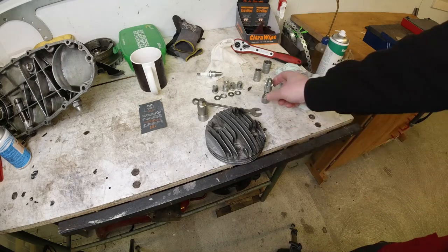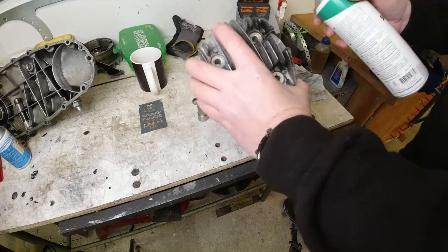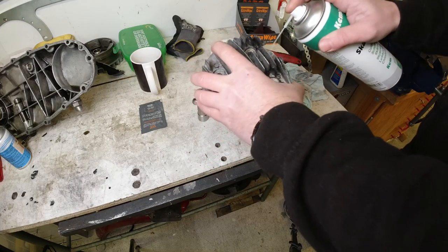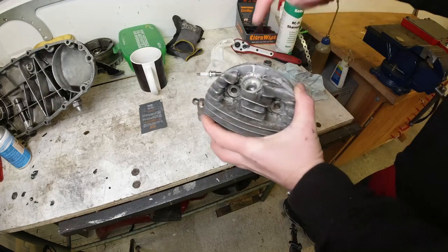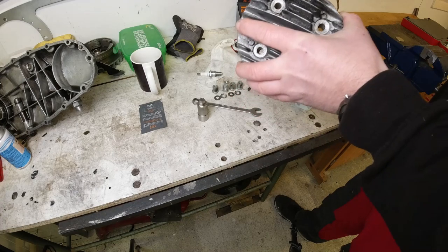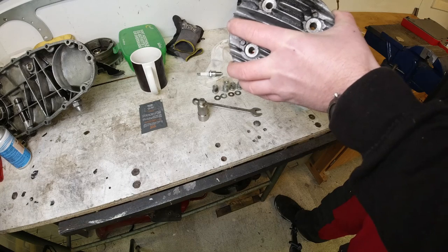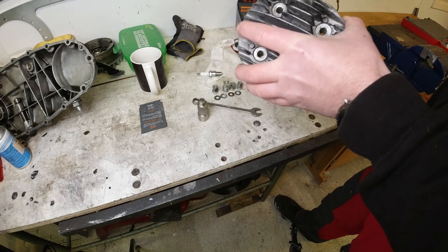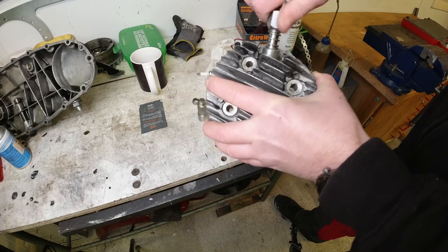Right, so that's the head off. What I'm going to do now is lightly spray the threads and the area around where the cylinder head spark plug sits, and I'm going to carefully wind this tool in. The threads aren't knackered on this, so that's not a problem.